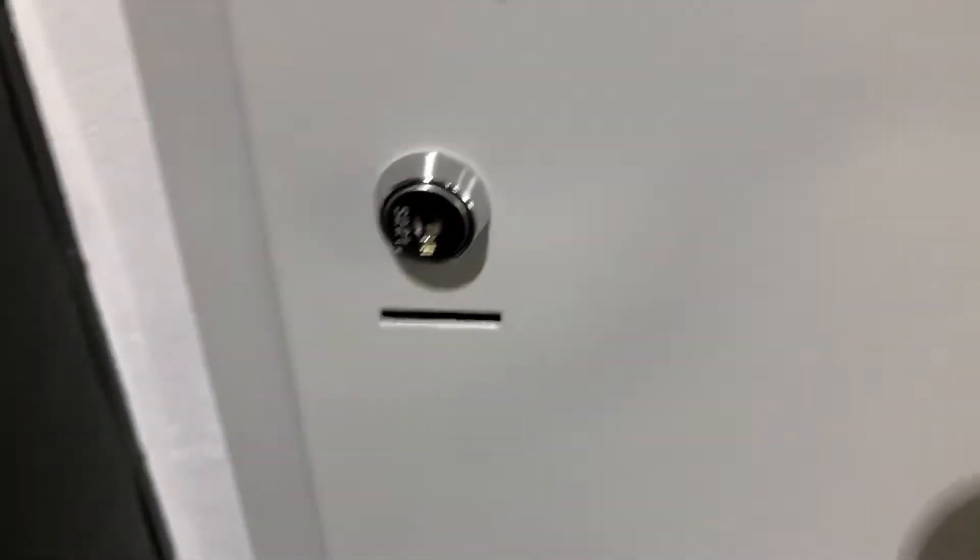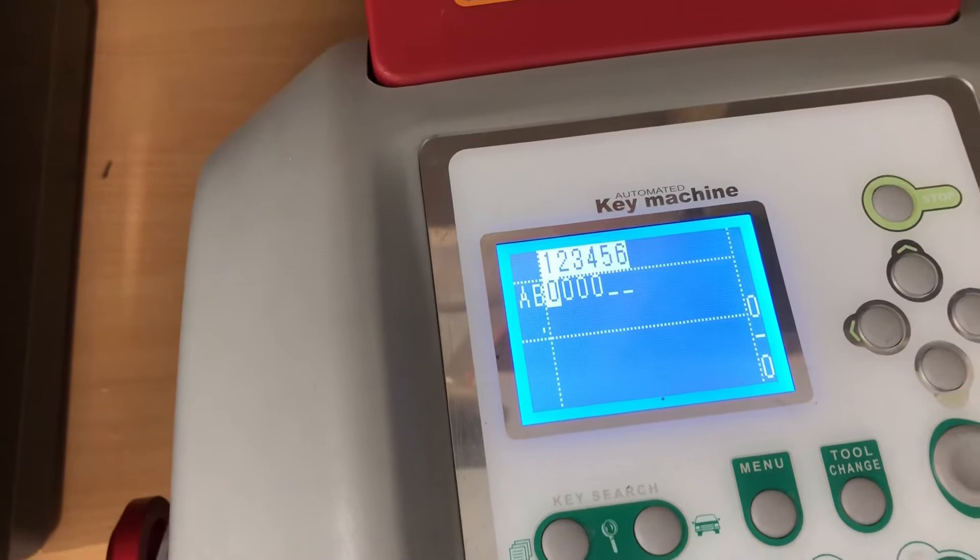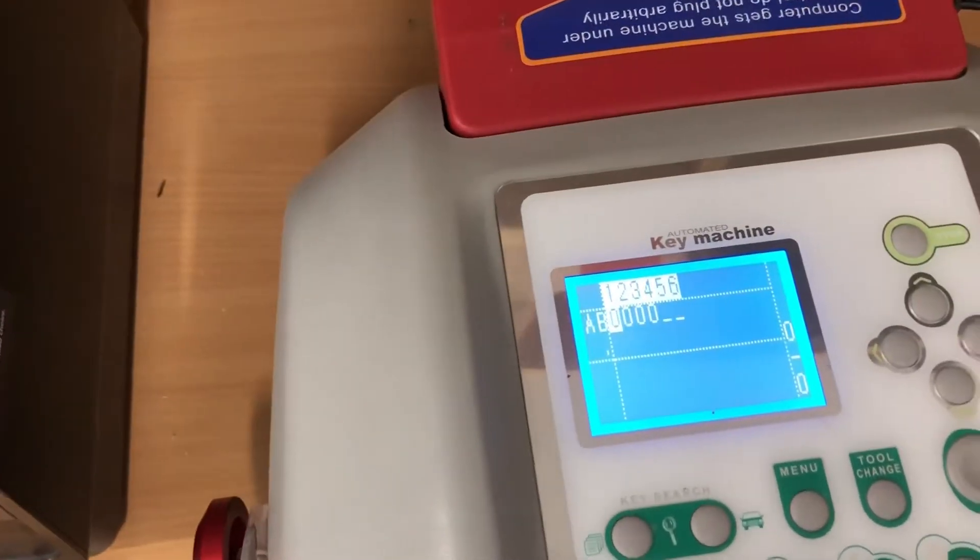This is one of the cabinets that we need to do. If you have a look, it's S221. The biting should be one, two, one, four.